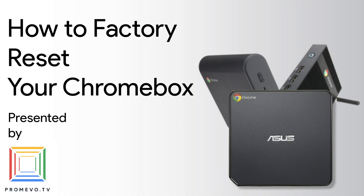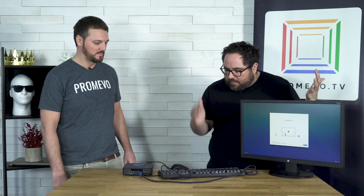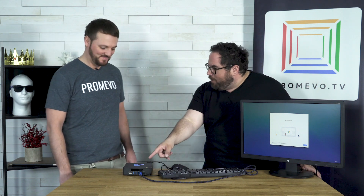We're doing a Chromebox factory reset. Enel, you brought the lineup. As I see today we've got a display, we've got a keyboard, mouse, and a very important tool here. What is that? This is a paper clip. The right tools for the job.